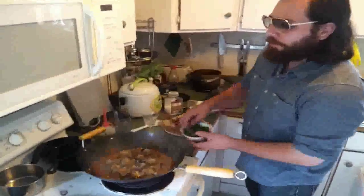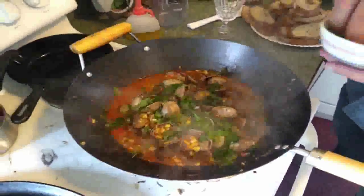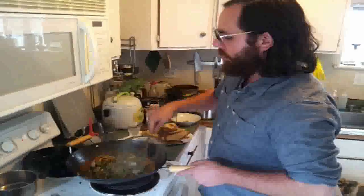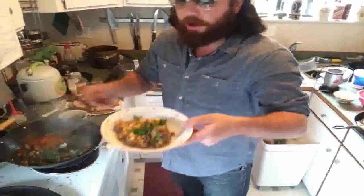Now the clams are popping — hit it with some cilantro to brighten that up. Oh yeah, I feel like a young boy again. Hit the corn with a little more cilantro and you're ready to party.